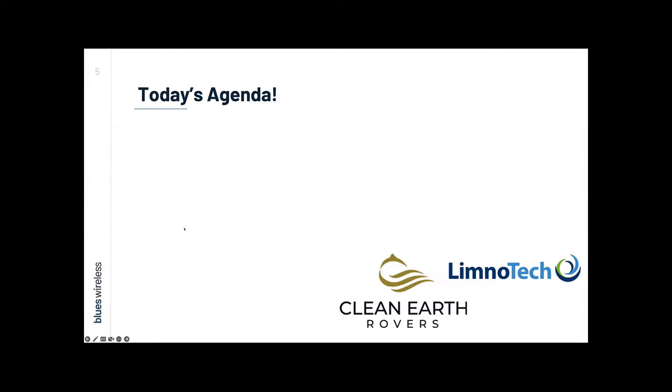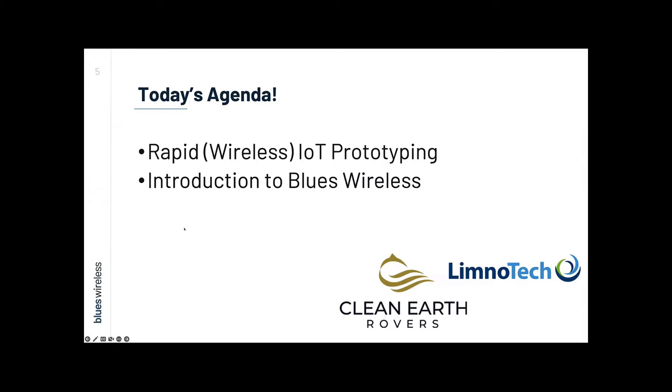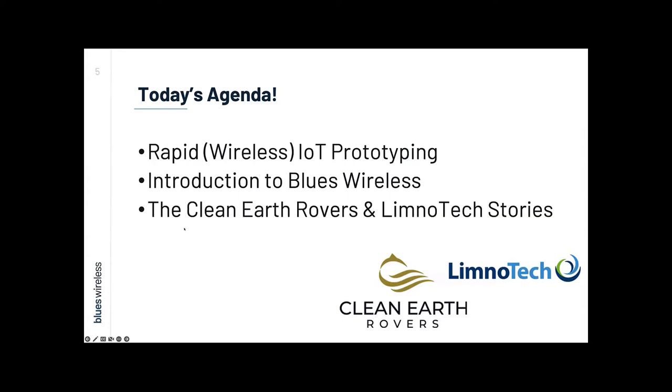So what are we actually going to be talking about today? We're going to start with IoT connectivity options and the different choices, which ones make the most sense as we develop our prototype. We're also going to take a closer look at Blues Wireless and how we're helping to solve wireless IoT. Even better, we're going to hear directly from Clean Earth Rovers and Limnotech to get an inside look at the business and engineering of their IoT environmental monitoring solutions.